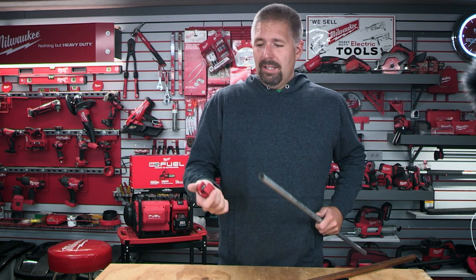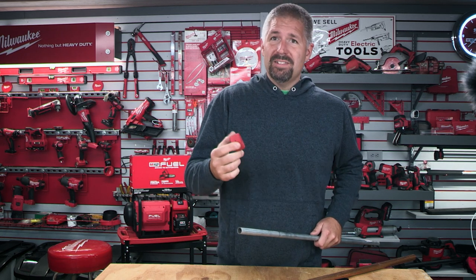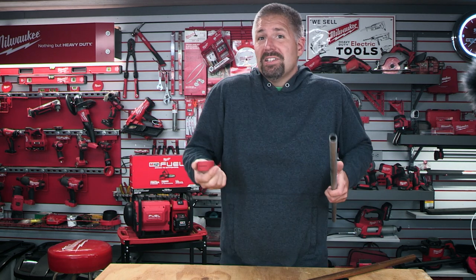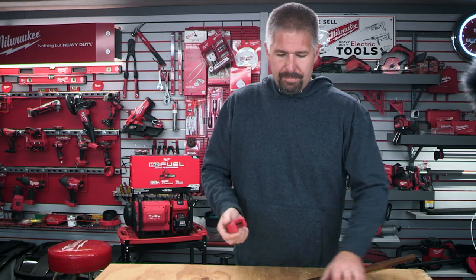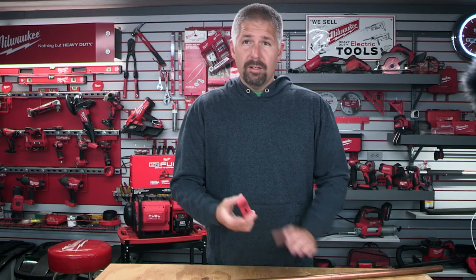It'd be pretty cool if they had an EMT one you could use for tight spaces too — that would be really nice. But it's a no-go for EMT; you can't use it on EMT. So this has Milwaukee's limited lifetime warranty, and you can pick up the three-pack for about $51.